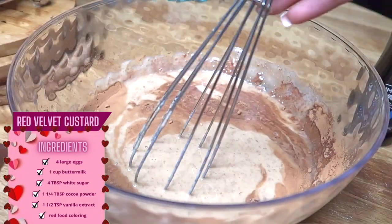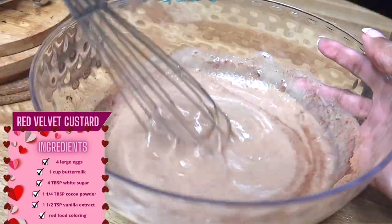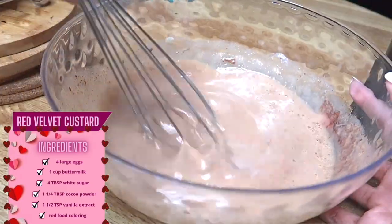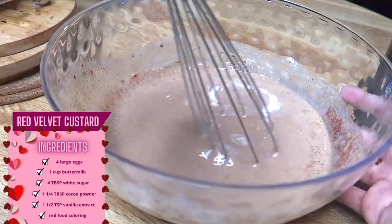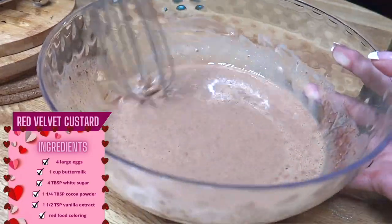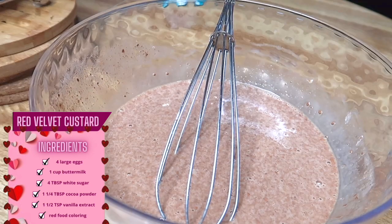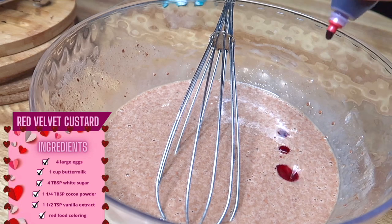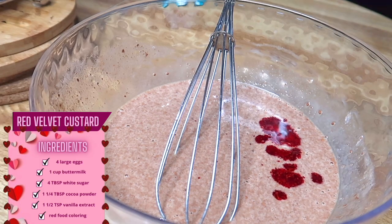You can use a mixer for all of these steps, but I'm just gonna use this whisk. Then your red food coloring — I'm gonna mix everything else up first before I add the food coloring. Now I'm gonna add my red food coloring. There's not really a certain measurement for this, just add it till it's red, or at least as red as you want it.